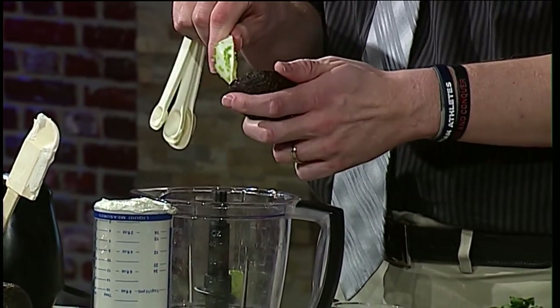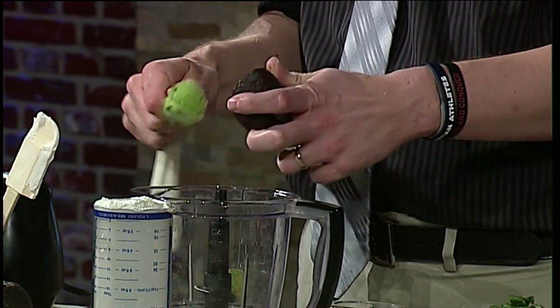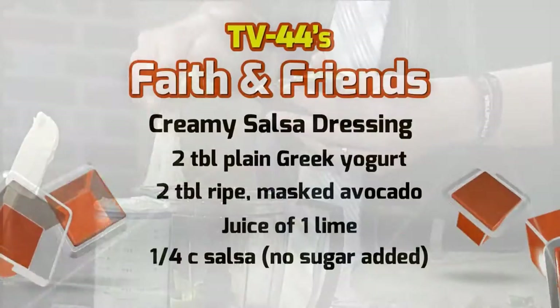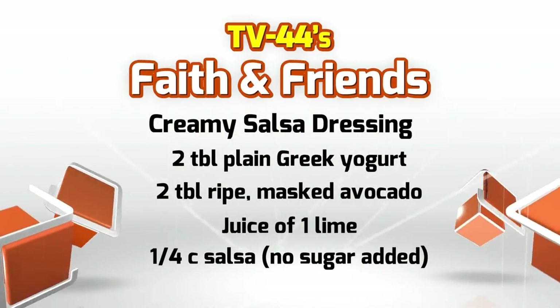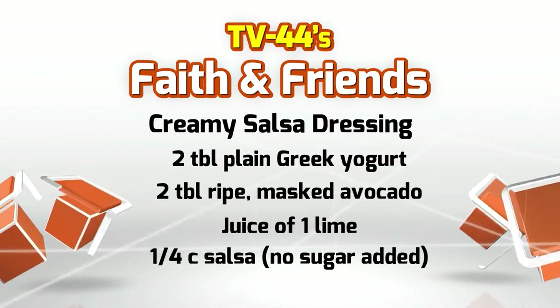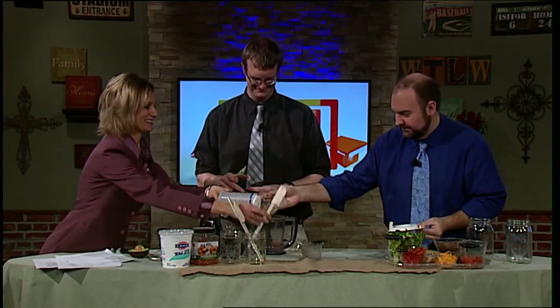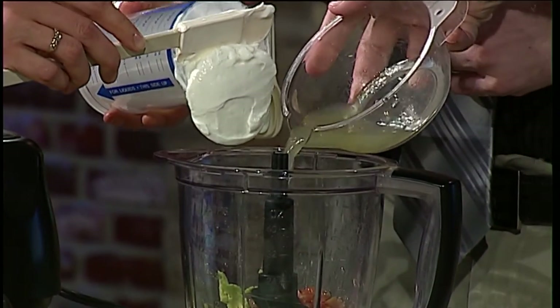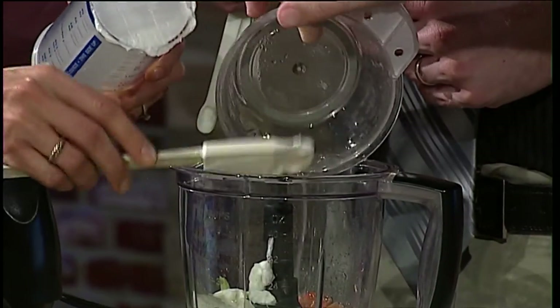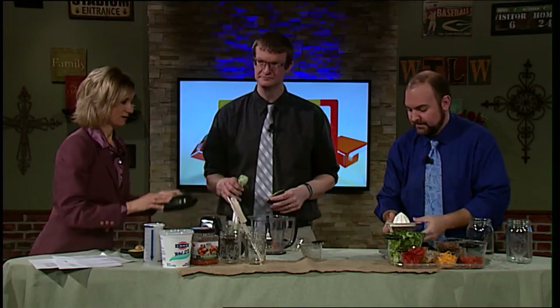We're putting in two tablespoons of ripe mashed avocado, juice of one lime, a quarter cup salsa — go ahead and grab that salsa — and then two tablespoons of plain Greek yogurt. It is Greek yogurt, not sour cream. This dressing is optional and we're going to put it on the top of our taco in a jar.